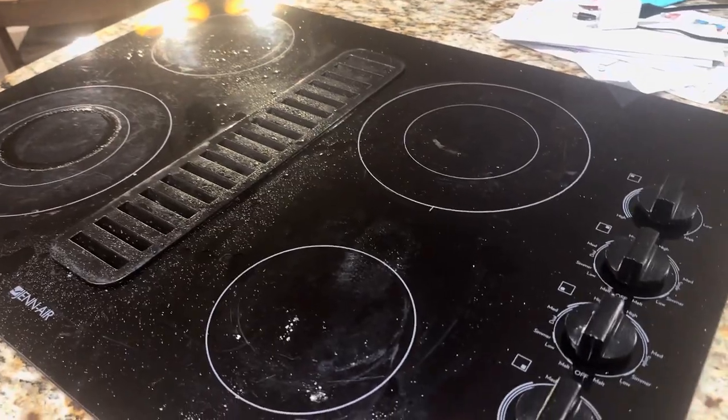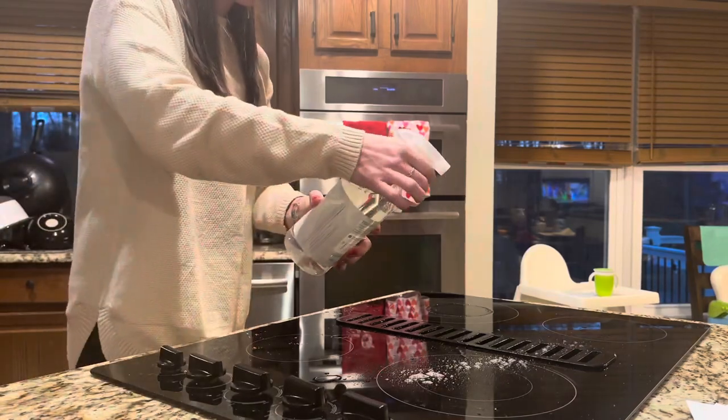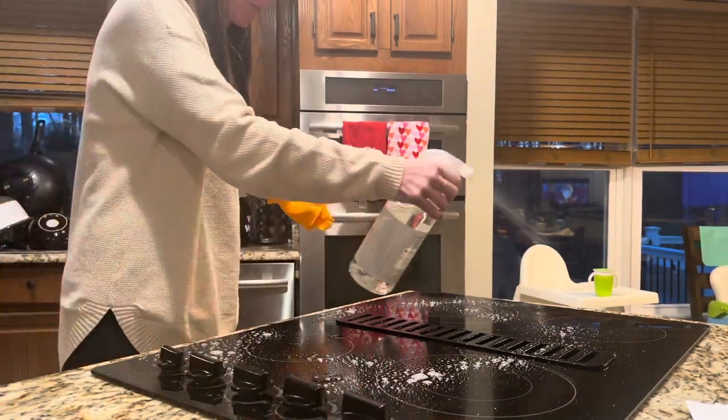Hi, check out this Better Life all-purpose cleaner. Here you see my super greasy stove, and here I am squirting it all down, getting it all over.